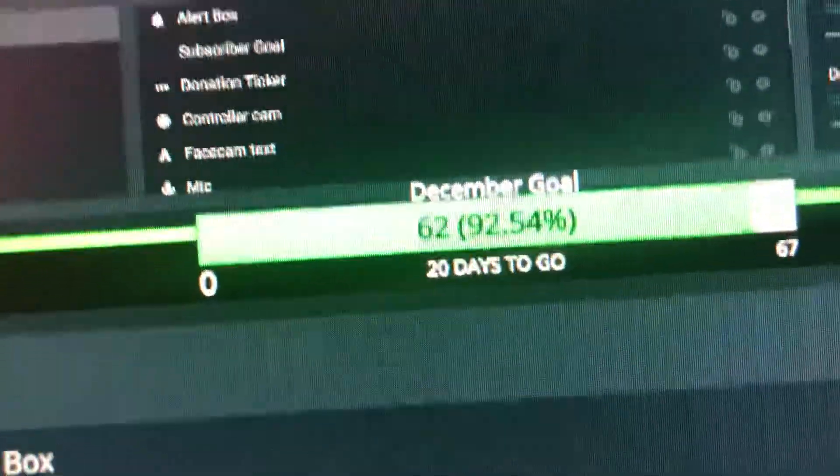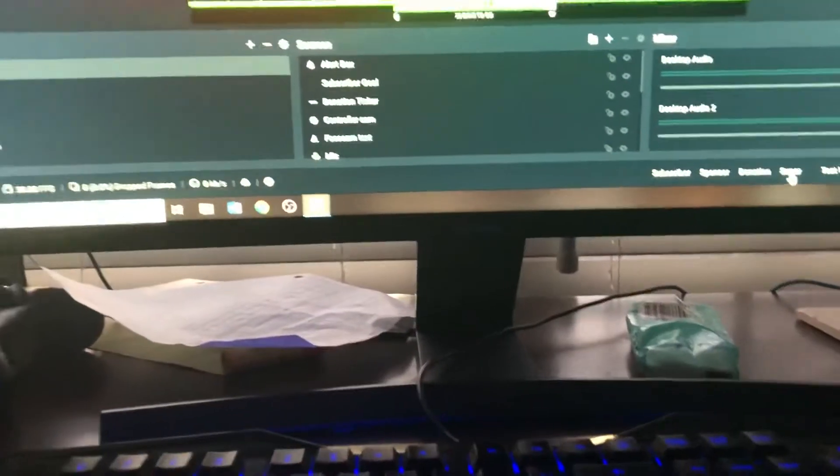And then I got the sub goal. I got all the regular stuff. And then when someone subscribes, donates — I'm working on donations — becomes a sponsor or anything, it goes like this.